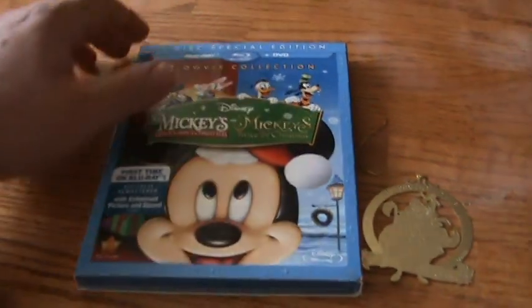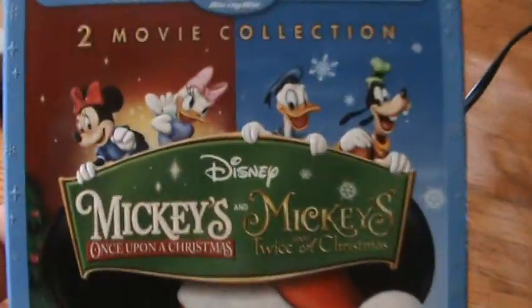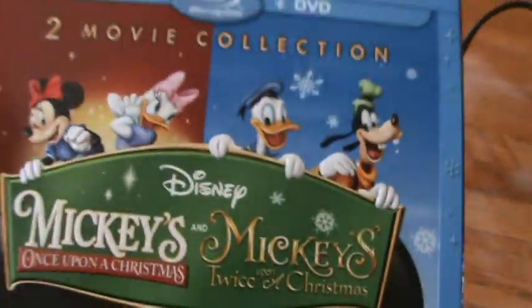Hey guys, how's it going? Got an unboxing here for you — Disney Movie Club feature title: Mickey's Once Upon a Christmas and Mickey's Twice Upon a Christmas.